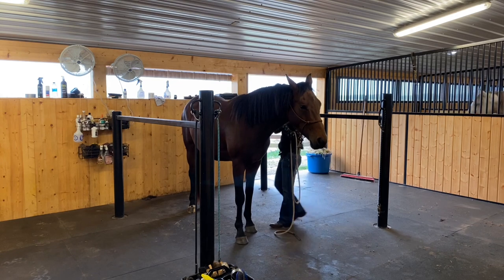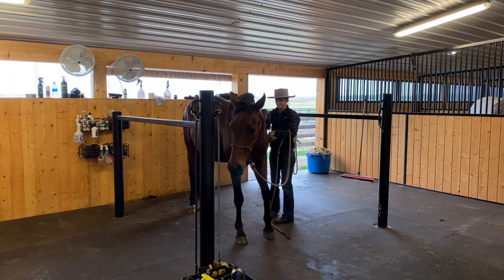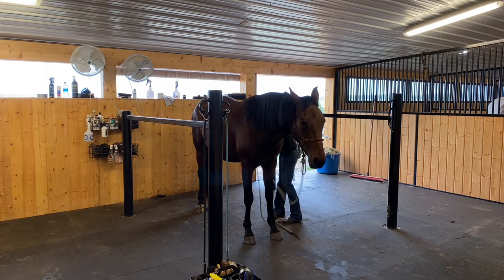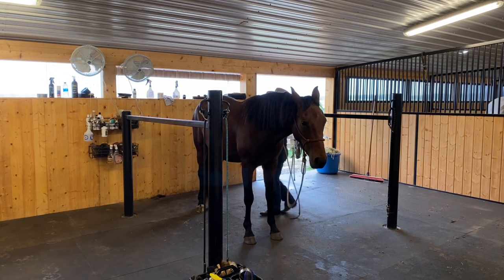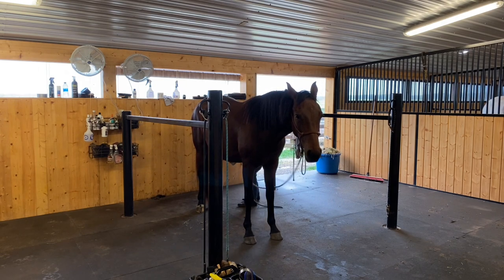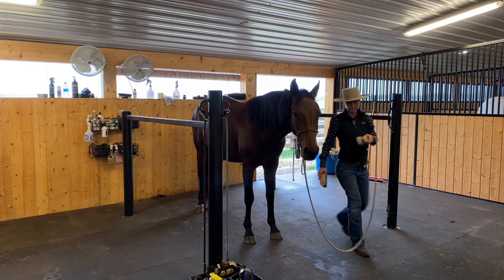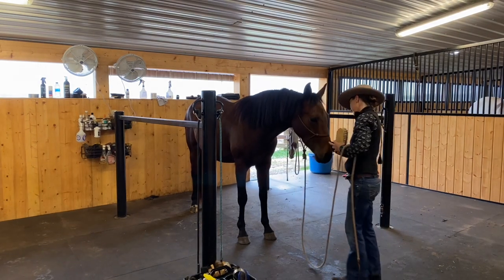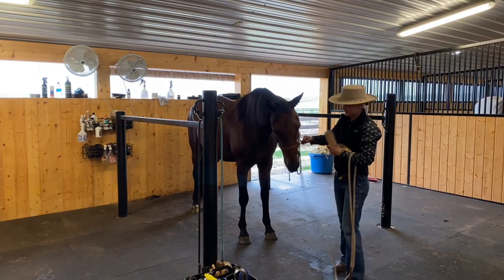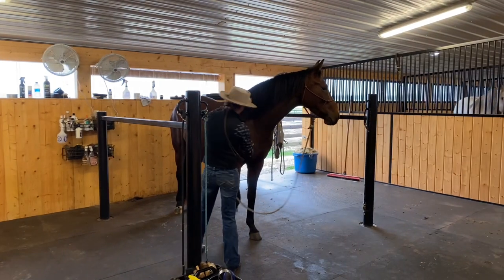It's pretty simple. I'm just going to loop the lead rope over my arm — whichever arm is easiest depending on what side I'm on and what I'm doing. That way I can give little corrections: if she walks forward, I'll back her up; if she walks backward, I'll bring her forward. If she's sniffing the groom box or chewing on the cross ties or whatever, I can fix those little things each time they happen. And when she's just standing quietly, I can just leave her be. They learn pretty quickly that it's a nice thing to just stand here and get brushed and fussed over, and they just relax right into it.